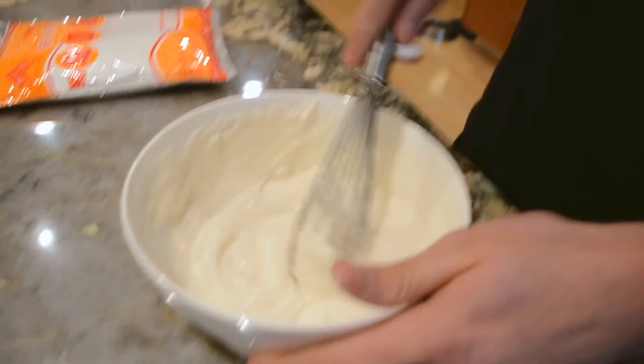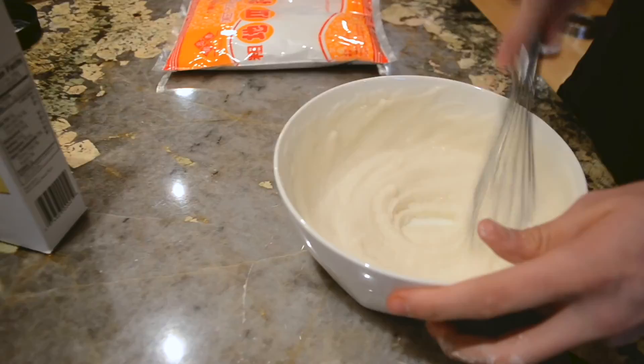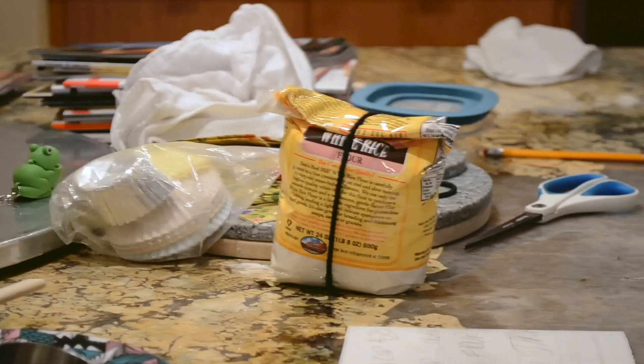You did mess up a little with the measurements. What people don't know is that we actually did this like three times and it came out different every time, which is why this video is going to be so out of order. We were testing it out because we used white rice flour instead of mochiko.